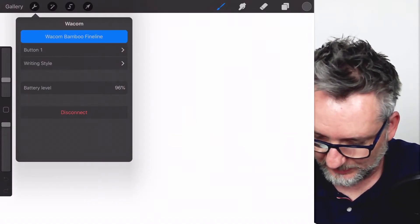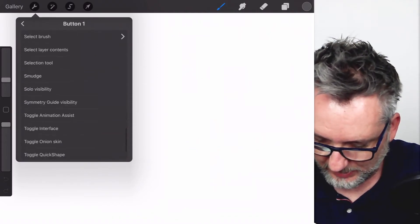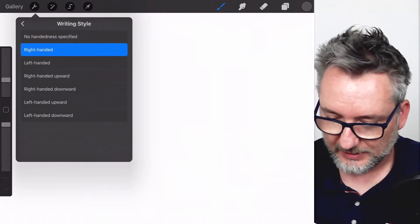Now the pen is paired with the app. We can choose what the button does — I will leave it set to undo. And then we can choose the writing style: right-handed.